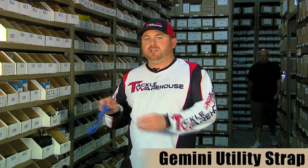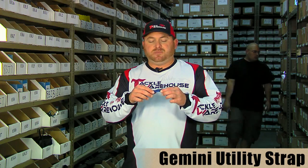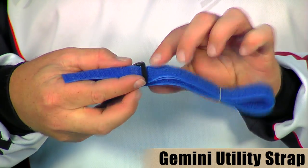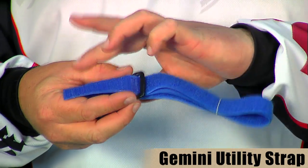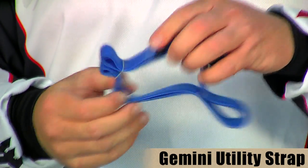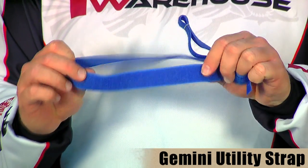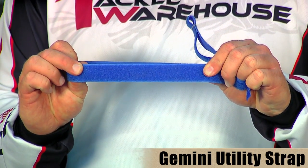They also have a utility strap — it's a little bit longer strap with a clip on there so you can cinch it down real nice and tight. One really cool thing is you can use it for a lot of things. What I've been using it for is actually as a rod strap on my boat — just get a couple screws, screw it into the deck of your boat, put one in the front and one in the back, and you've got some real cheap, inexpensive rod straps for your boat.